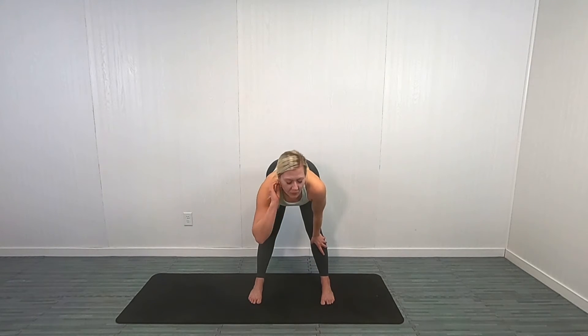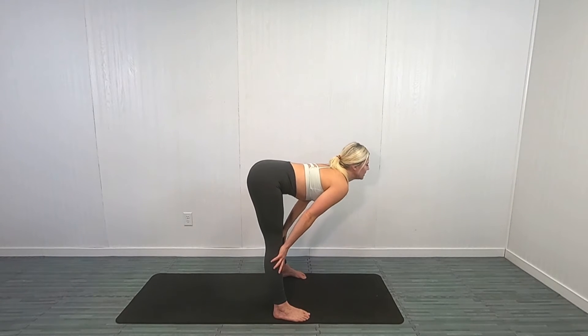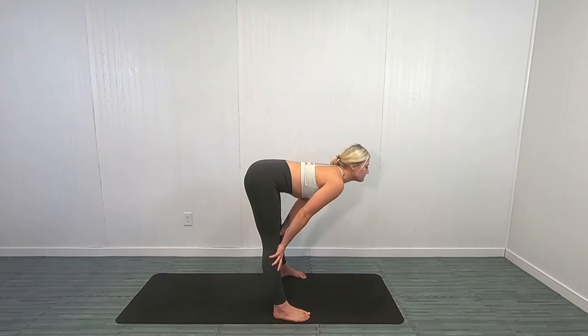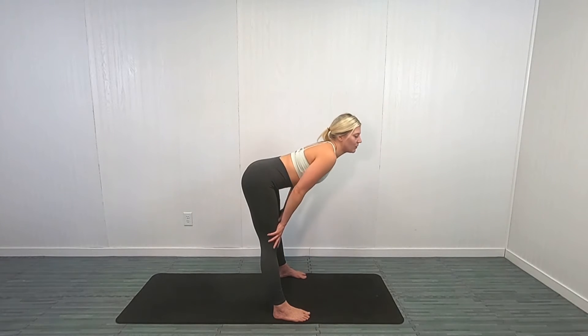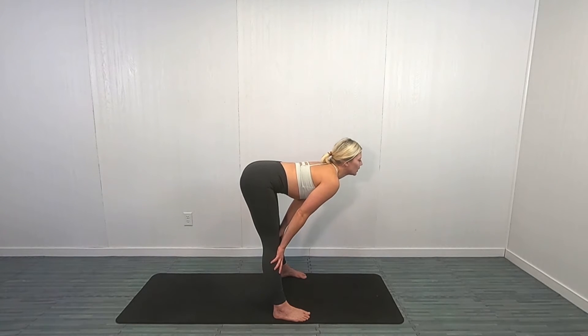Now I want you to put your hands on your shin and look up and really curve that back. So we're here — I want you to again try to exaggerate that stretch. Don't over-stretch it; if it starts to feel painful, of course don't go that far. But stretch there. Good job, you guys. If you're up here that's okay — you can be at your shins. Hold that stretch. Beautiful job, you guys.